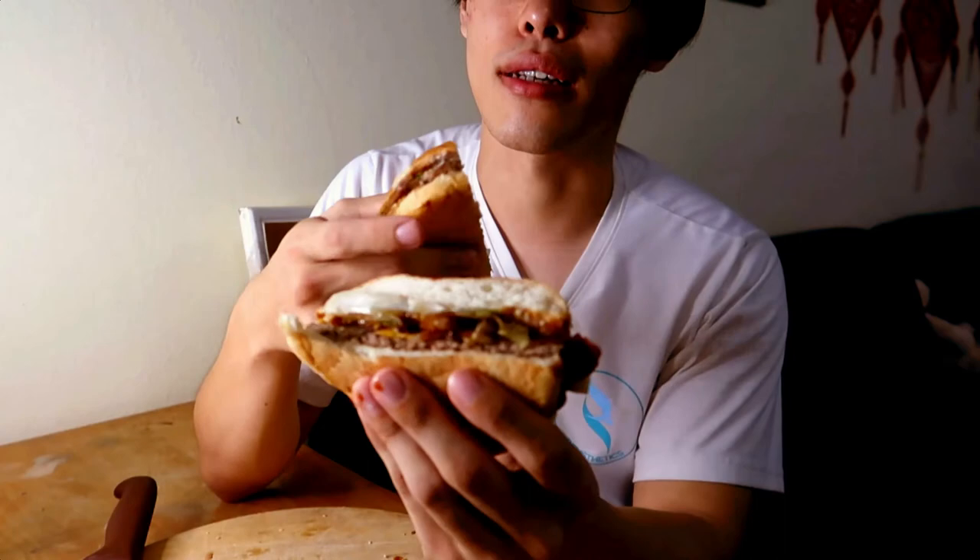Not bad, not bad. The Western Whopper with the bacon and cheese tastes a lot better with the chocolate sauce compared to the normal Whopper.